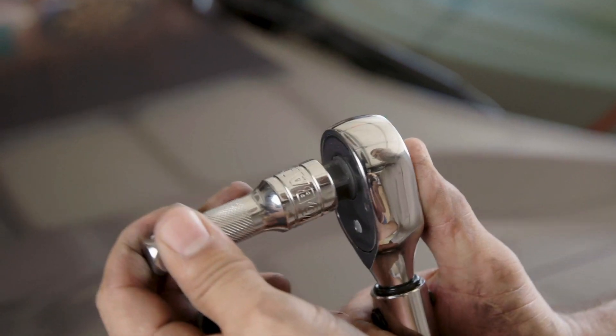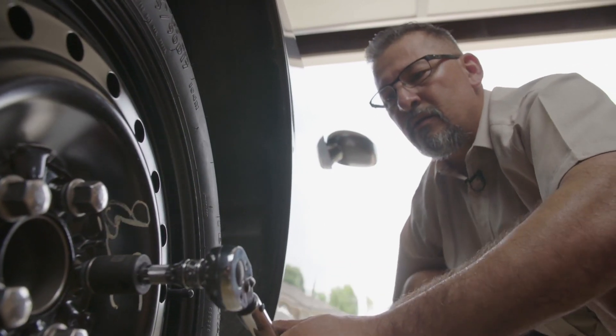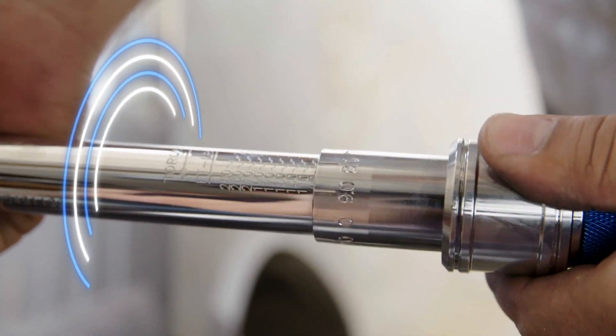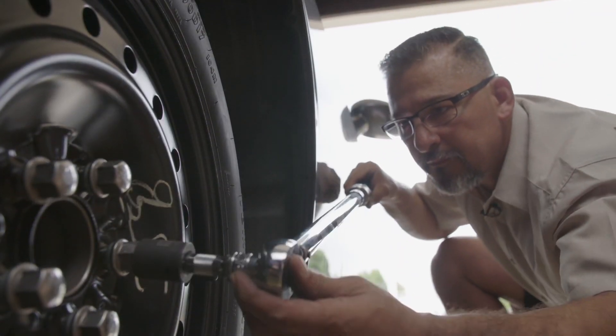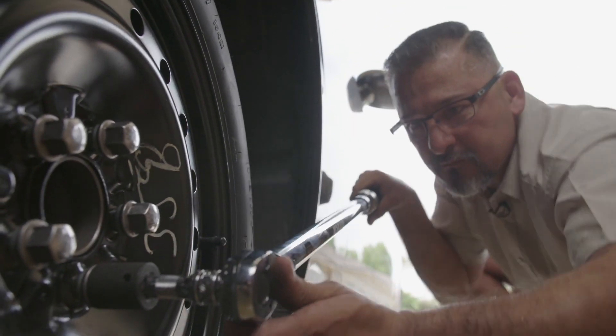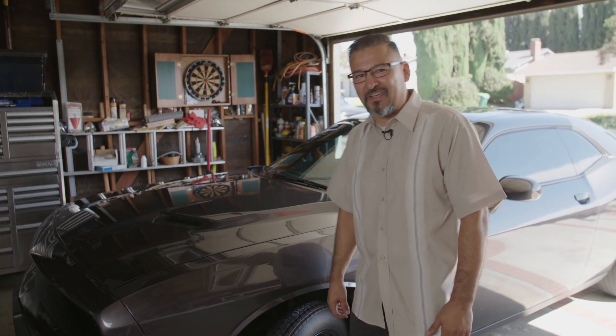First attach a three-inch extension and the lug socket to the torque wrench so it fits on the lug nuts. The torque spec should be listed in your owner's manual. Simply adjust the torque wrench to the recommended setting, place it over one of the lug nuts, and turn it clockwise until it clicks. And now you're good to drive with your spare. Now it's time to get the tire fixed.